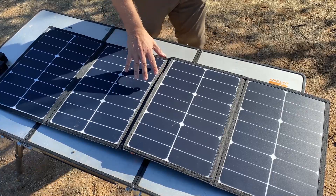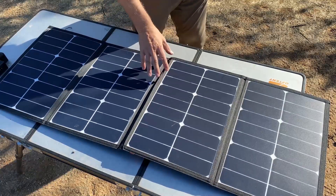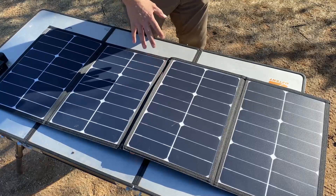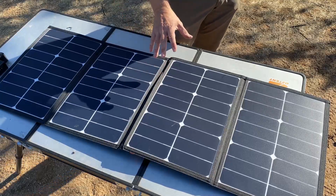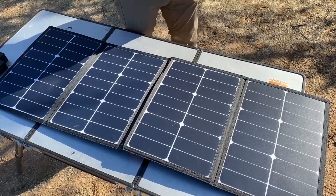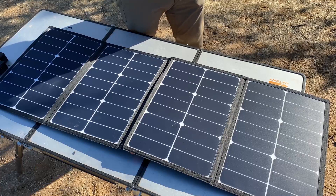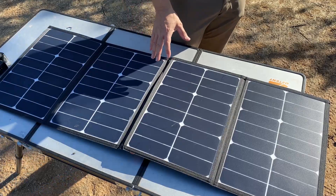This particular panel design is waterproof. It offers four times faster charging with USB 3. Output is about 40 to 50 watts to charge on most devices. It charges my power bank in about six to seven hours with full sunlight. It also has a 24-month warranty, which is really nice.